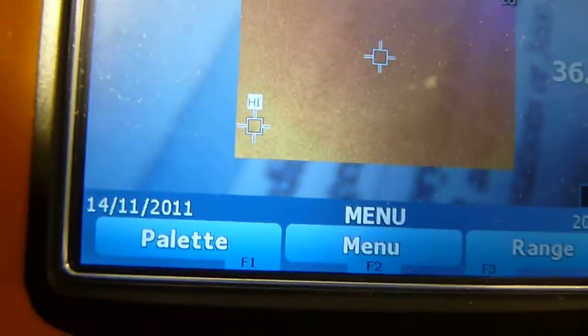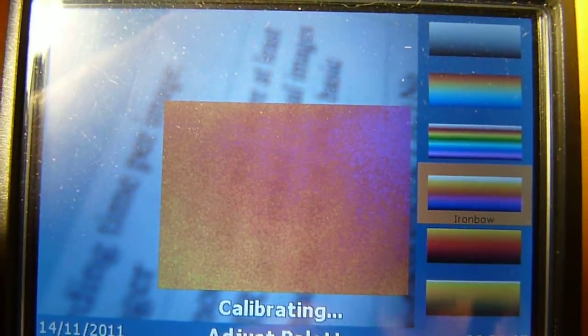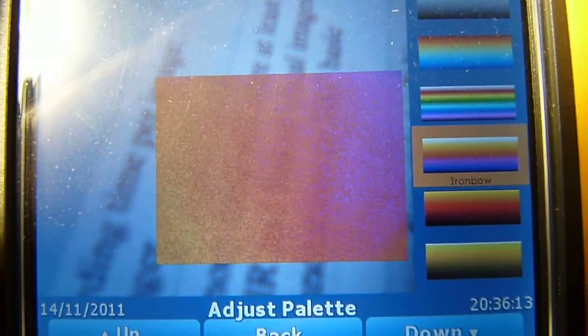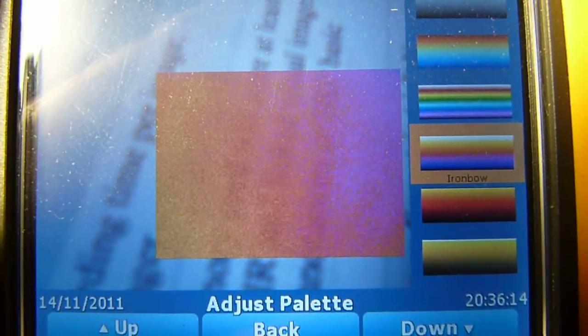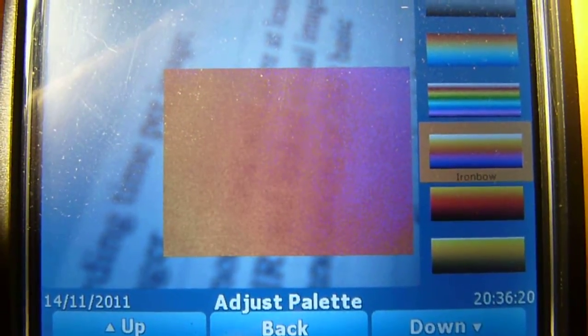So, palettes. What palettes is, it's basically a map between temperatures and colors. This palette will allow you to more easily identify and troubleshoot the temperatures of different objects or different systems, because they create a contrast between different temperature ranges.